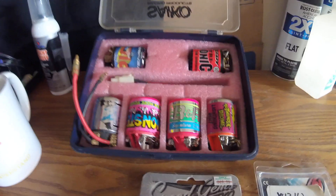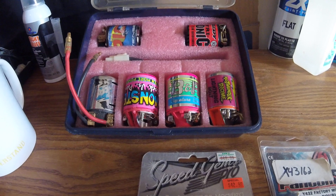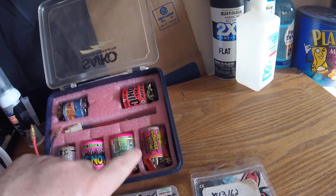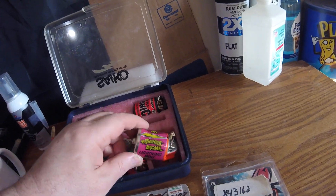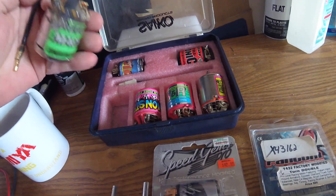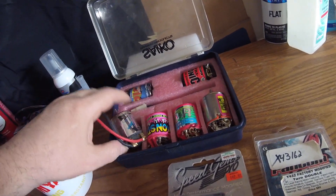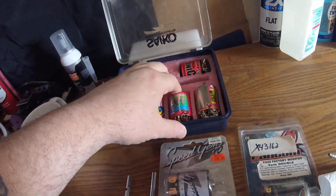I do have other motors sitting here. I've got a Trinity Monster Junior, Monster Stock Junior. I've got a B&R Stock motor. Got a little RC Thunder drum. That's a Yokomo can. This is a Reedy. You know what — let's try the B&R Stock motor.